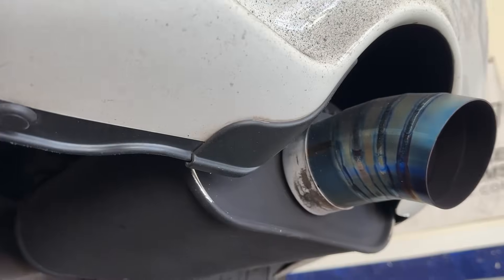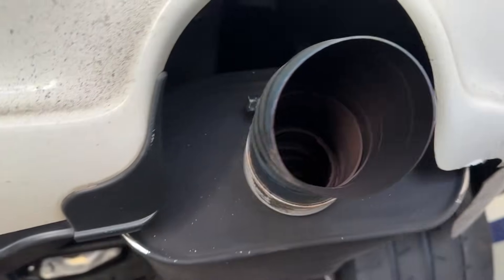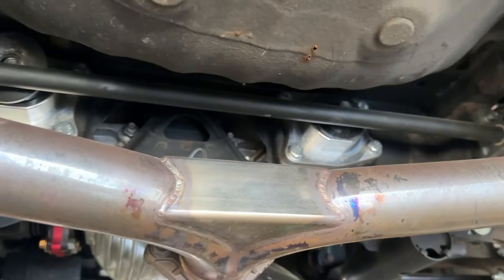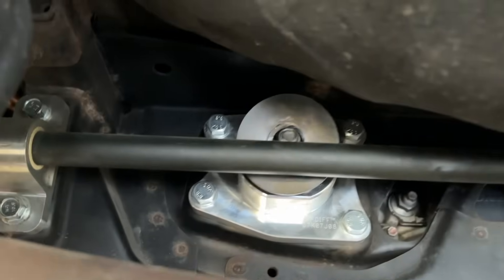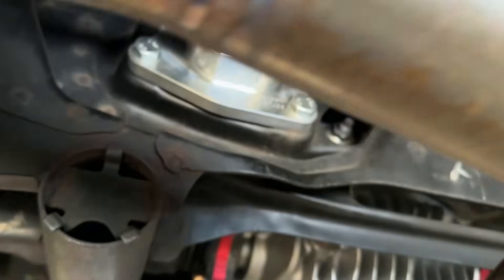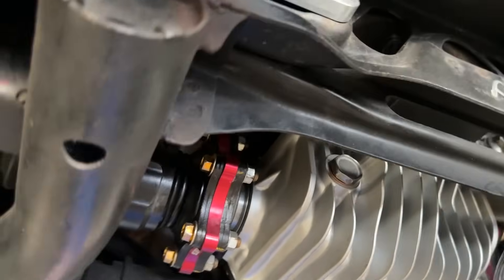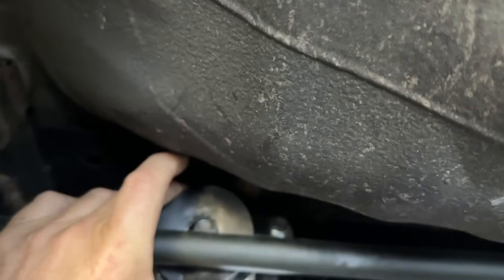We did some titanium tips right here that clamped onto the exhaust because he wanted the titanium look, but of course now we're going to go for the full titanium system. Pushing it — yeah, they're falling out on a couple of them. I'm thinking I've been missing some water. Yeah, that one's falling out too — this should be all over the exhaust.